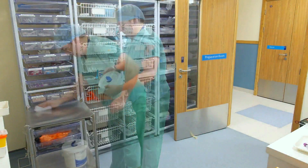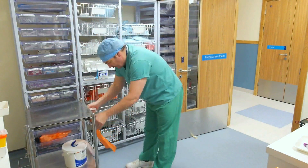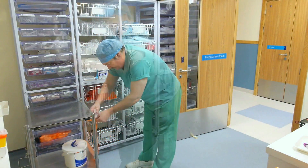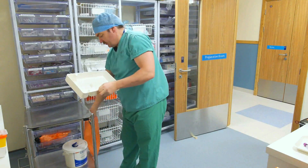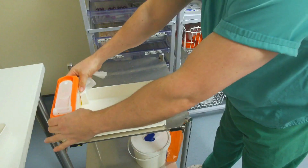Prepare a trolley and ensure all surfaces are clinically clean using a detergent wipe. Attach a disposal bag and make sure you thoroughly clean the collection tray surfaces and underneath the sharps box.